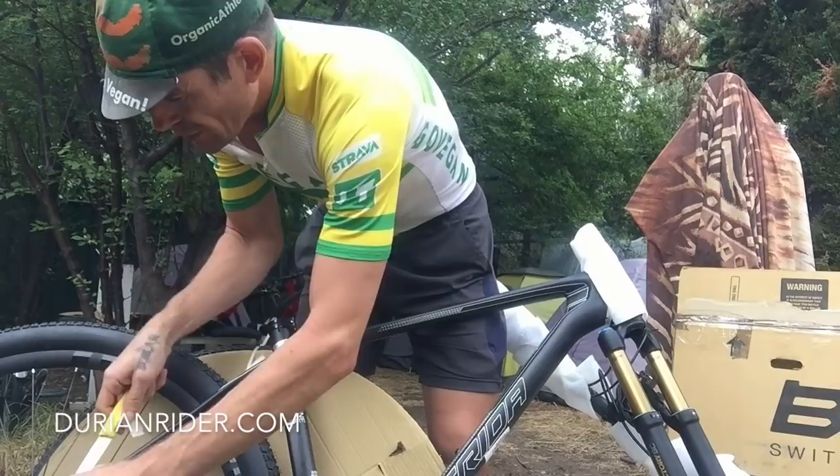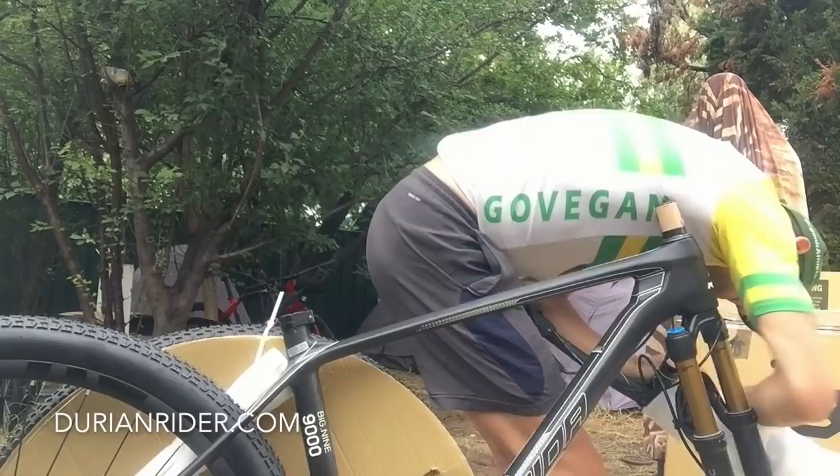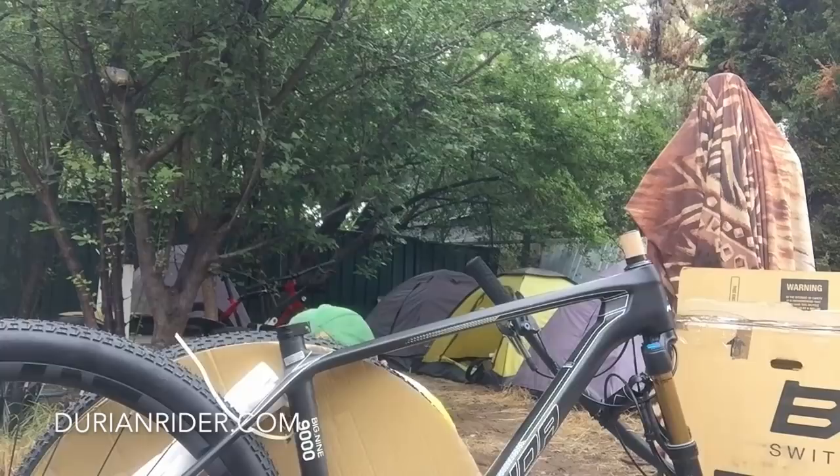I just love that feel — it's super lightweight, cross country steed. Love that feeling.